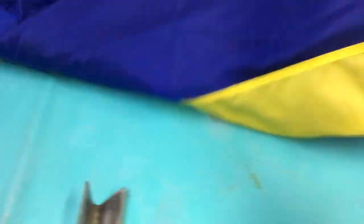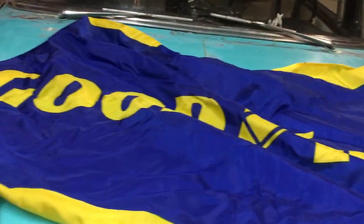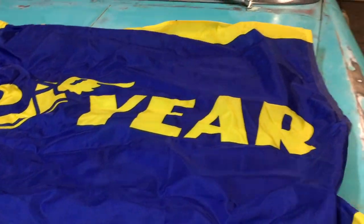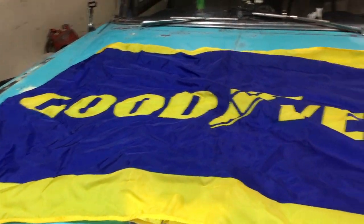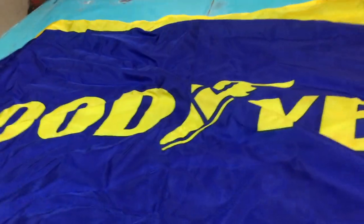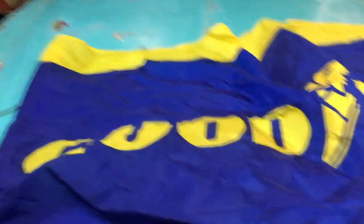So my buddy just got a job at Goodyear and I think if he shows up at work with this flying on the back of his truck, I mean shit, he could probably ask for like a 25 cent an hour raise. I mean, you're advertising for them. I already got this guy, so I'm gonna give him this.